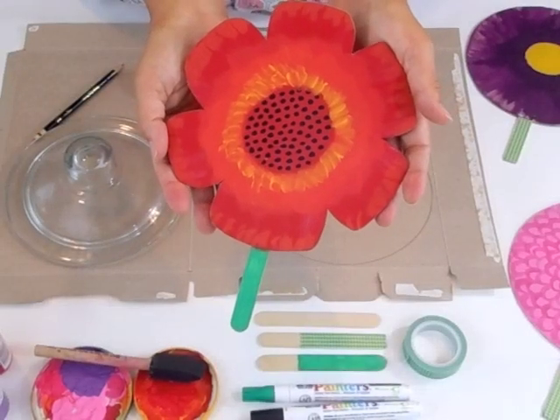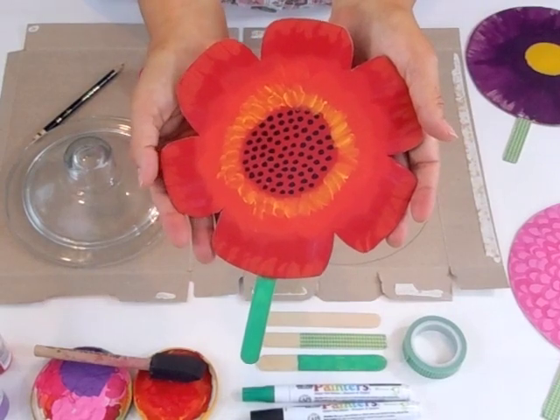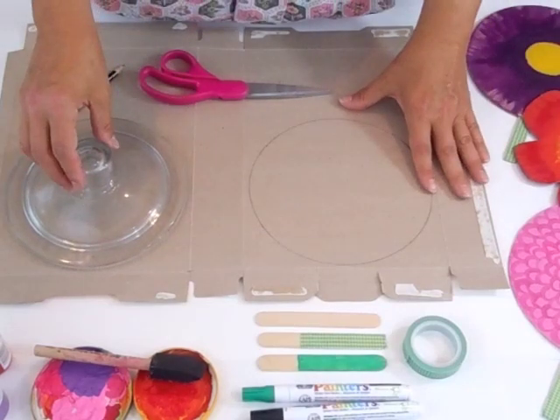Hi everyone, this is Cassie from the Crafty Crow, and today I'm going to show you how to make flower fans from recycled cardboard. I'm going to be using some of the materials and tools that I received in my Craft It Kit from Elmer's.